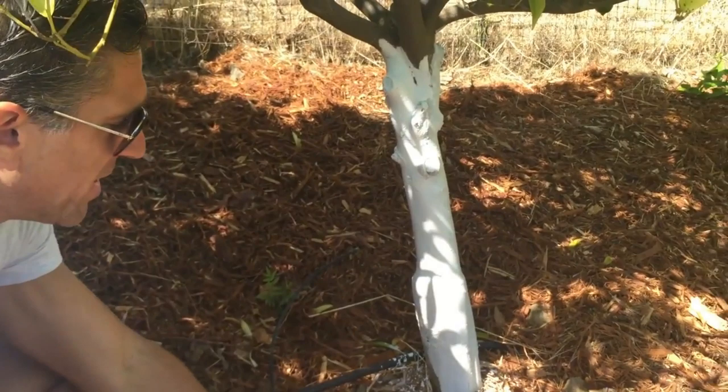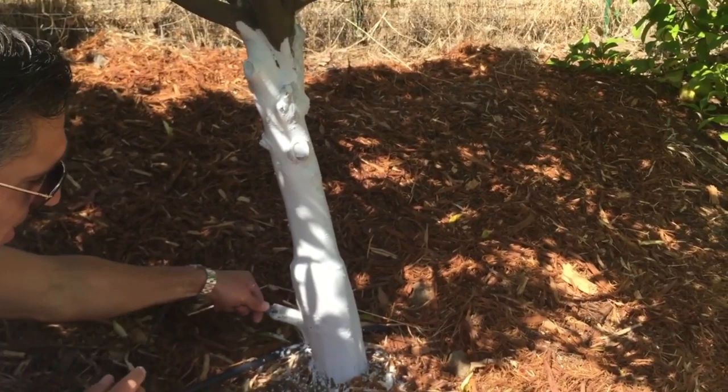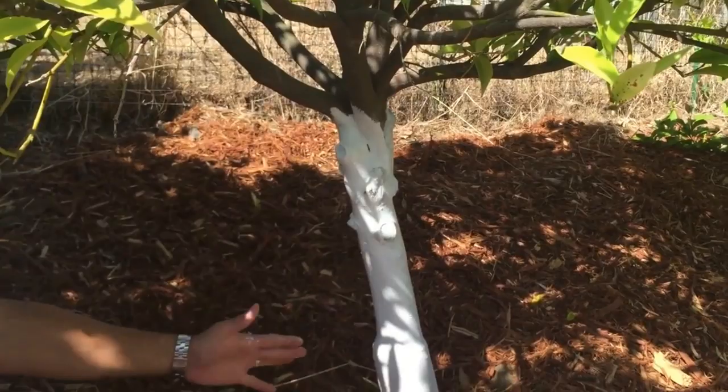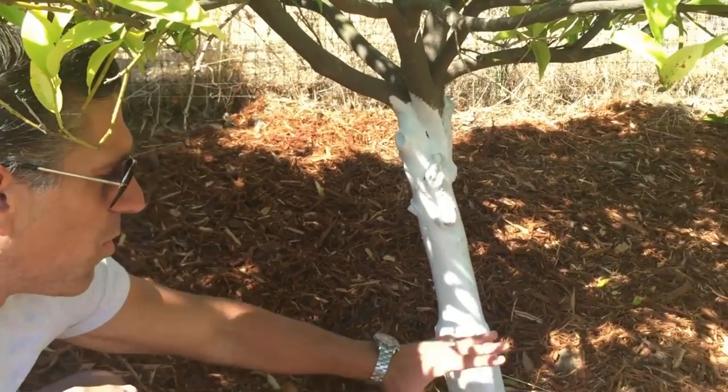Also, if there are any rodents that decide to chew on this, it has some oils that will repel them — it's so distasteful to rodents that they should be repelled by the taste. We pretty much want to coat anything that would be exposed to the sun, and this is low enough to protect against rodents within the first foot or two. When you see a branch coming out below all the others that has way more spikes, or has trifoliate leaves — meaning three leaves instead of one leaf per leaf — that's a really common rootstock indicator.